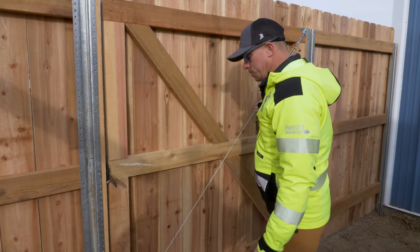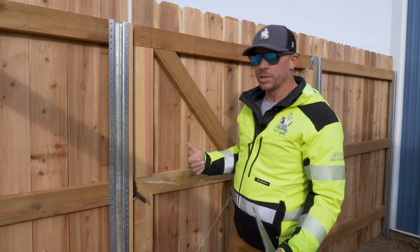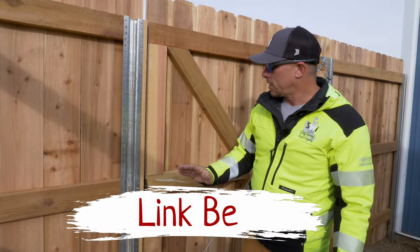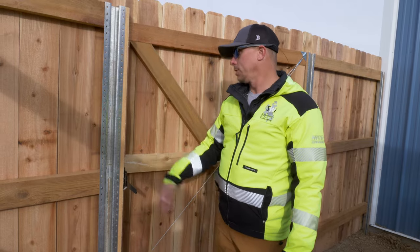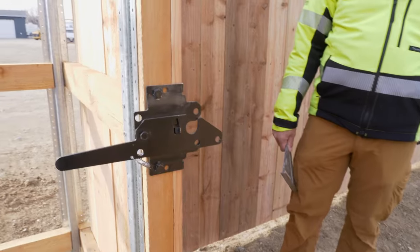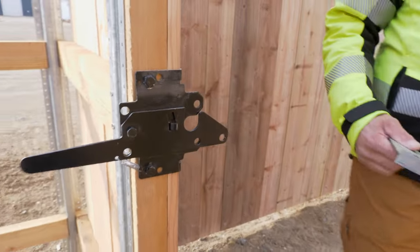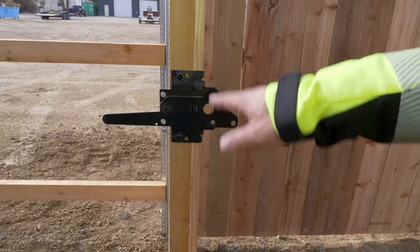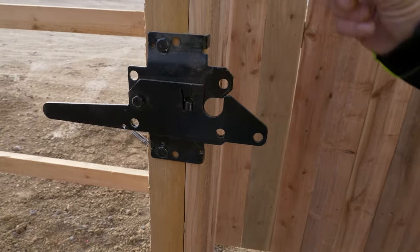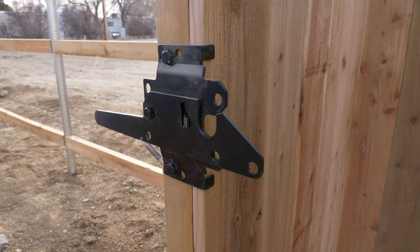We have these just for some additional support, but even without that this gate is typically plenty strong. All these products can be purchased at swifence.com under the cedar section — cedar gate hardware. This is my absolute favorite latch because it's lockable and operational from both sides of the gate. It's also got a pretty strong bar which actually gives some support to the gate, versus a little dinky latch with small screws — so it helps prevent sagging as well.